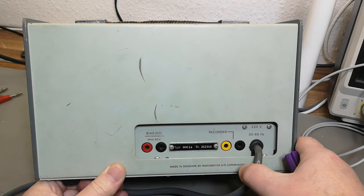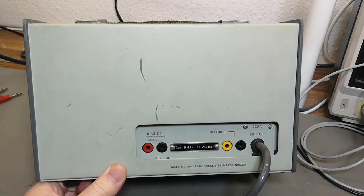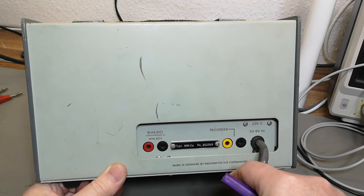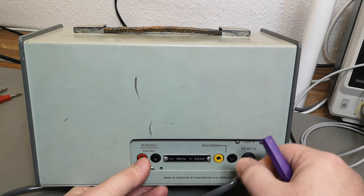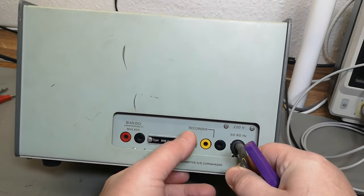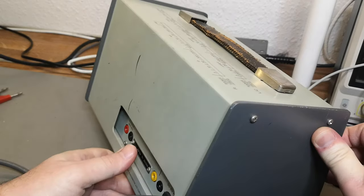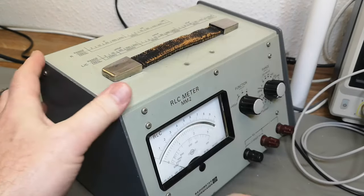Then you can connect a recorder. Back in the good old days, old data storage was done either by hand or by mechanical XY recorders. I've already shown you a few videos about recorders — I love recorders.